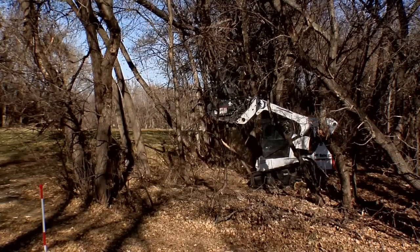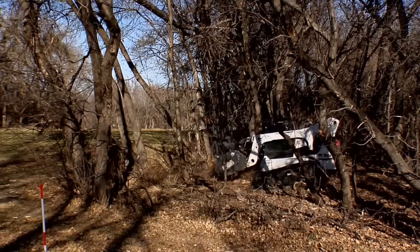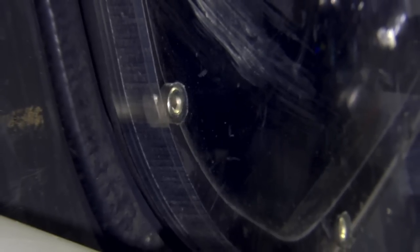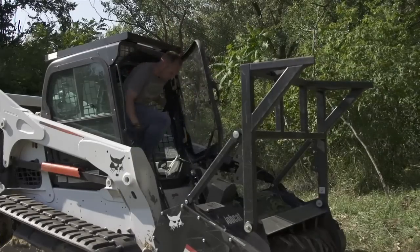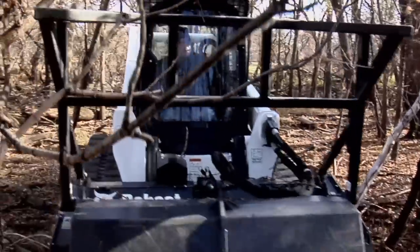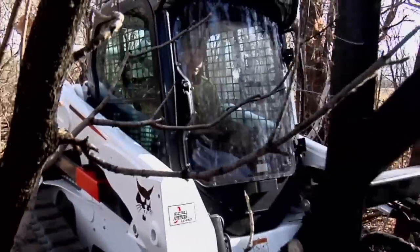When Bobcat says its forestry cutter is a complete system, they mean it. The forestry applications kit includes a three quarter inch laminated polycarbonate front door that offers superior protection from flying objects and debris. The door's mounting system is similar to what's used on F-16 fighter jets.